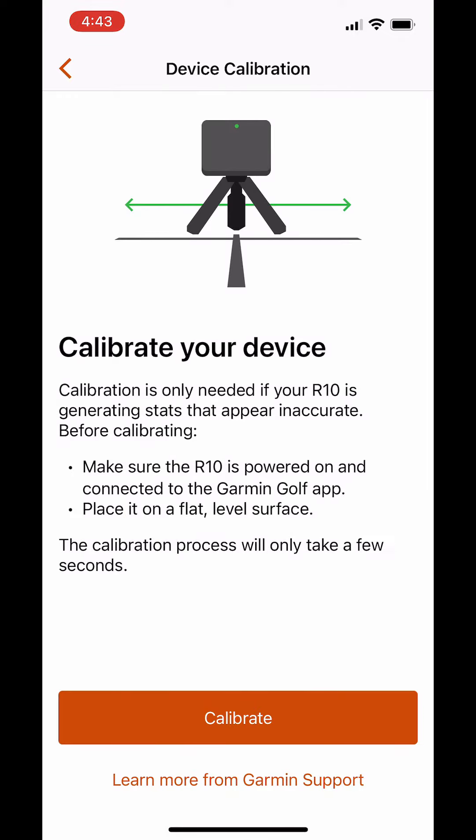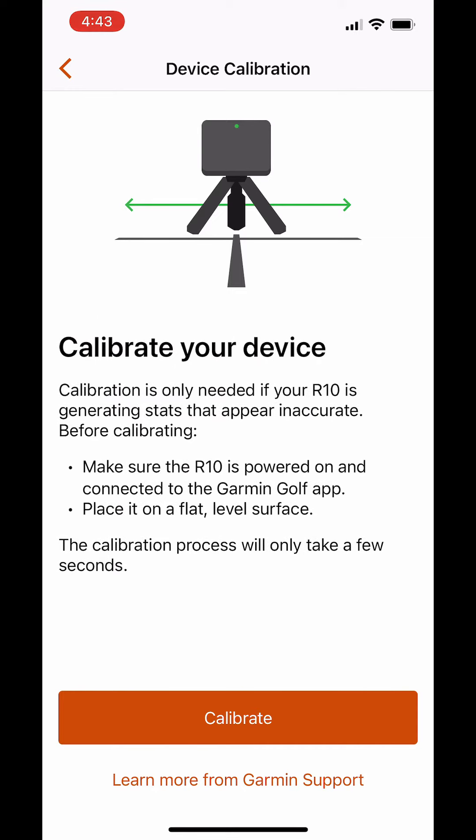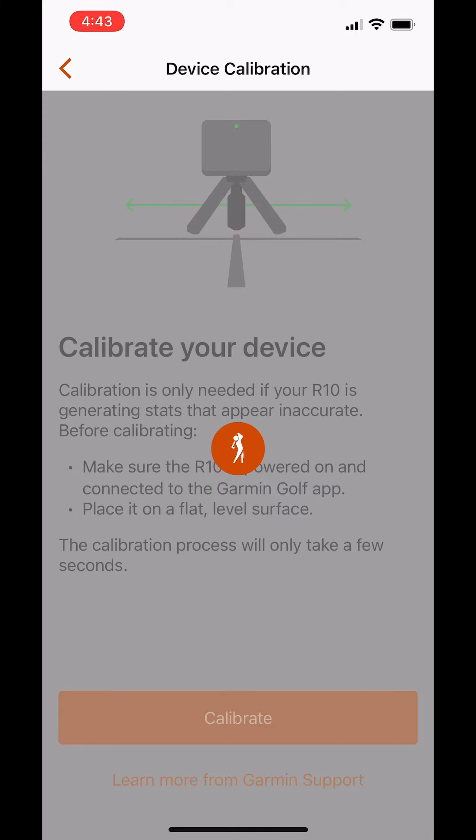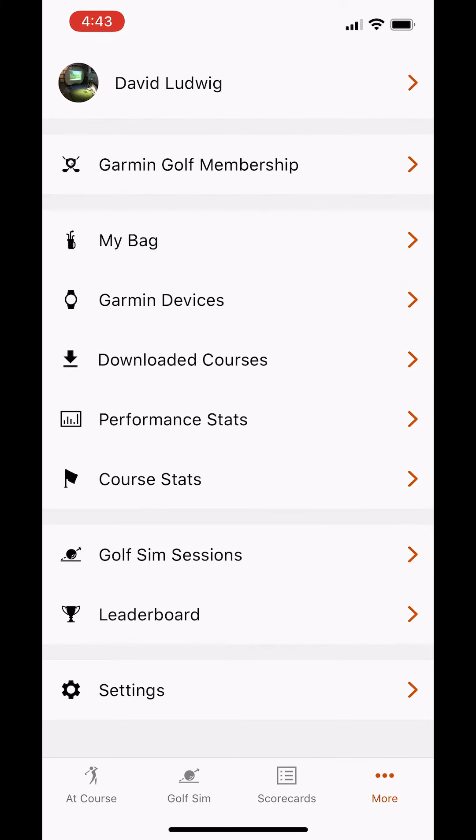You click it and it says do this if it appears inaccurate — put it on a level surface and push the calibration button. It only takes a few seconds. I'm assuming it's doing some sort of side-to-side tilt calibration, which is what it said online. And that's it — you're ready to go.